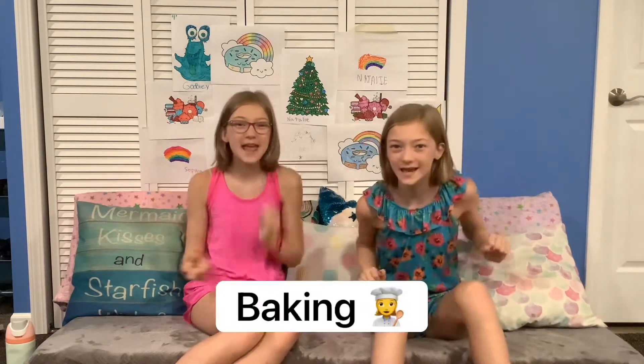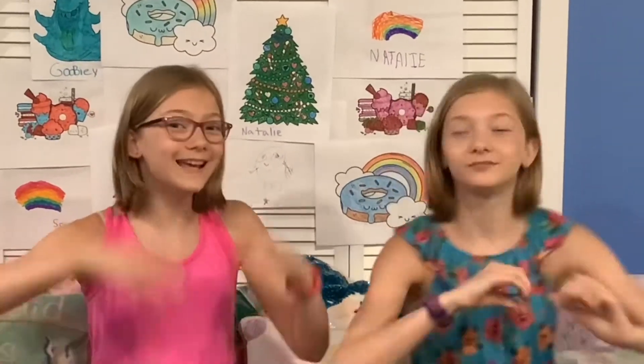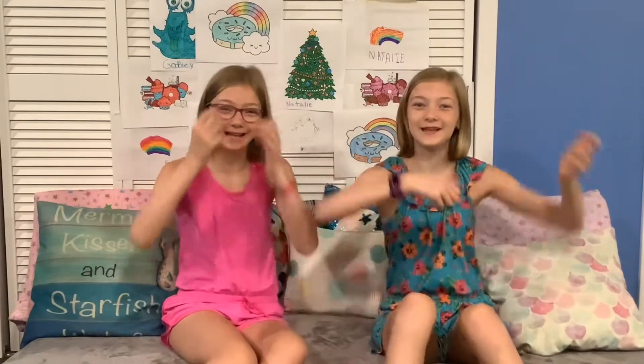Hi, welcome to TwinThings. She's Natalie and she's Sophie, and we're at Downfield Twins. Today we are doing our third baking video, and in honor of our third baking video, we are going to be baking a three-tiered chocolate heart cake. Well, let's get to it.